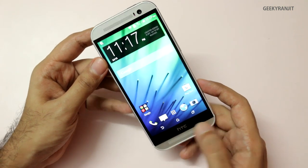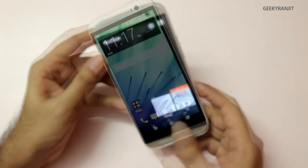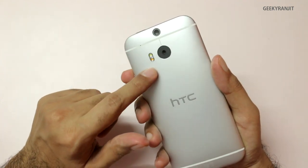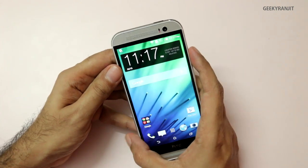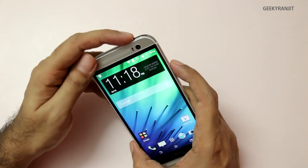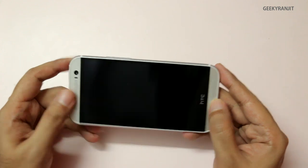One thing to note is that the navigation buttons are now part of the display — that's the back, home, and multitasking. Another interesting thing is that though the rear main camera is just four megapixels UltraPixel, the front-facing camera is actually a five megapixel camera that can also record full HD 1080p video.